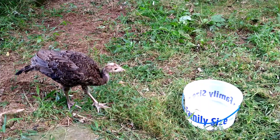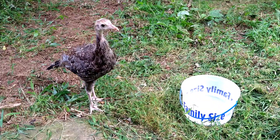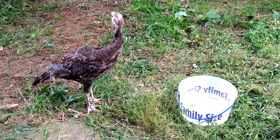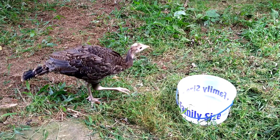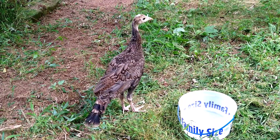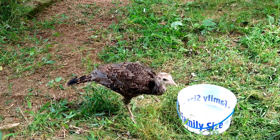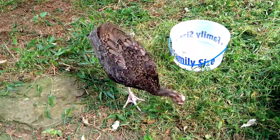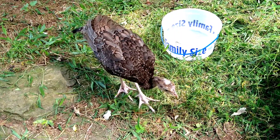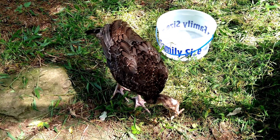I thoroughly enjoyed just watching him to see what he was going to do. I had no idea what he was going to do out there. I thought he was going to rush around, run around, fly, scratch in the dirt — but he didn't do any of those things. He mainly was just walking around cautiously, just kind of picking up bugs. When you see him pecking the ground there, he's picking up things like ants and whatever other little bug things he's getting.